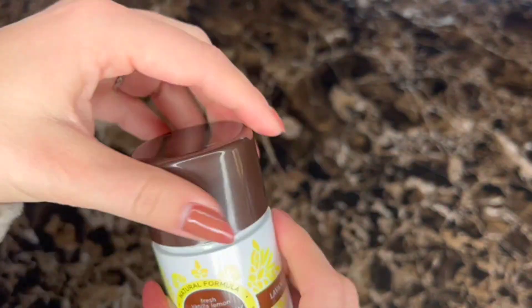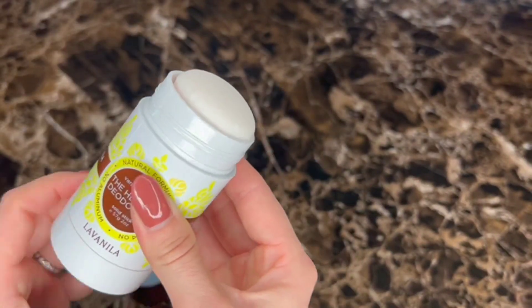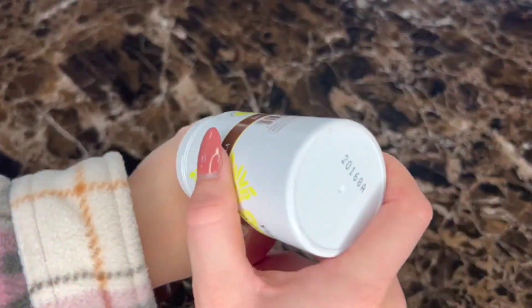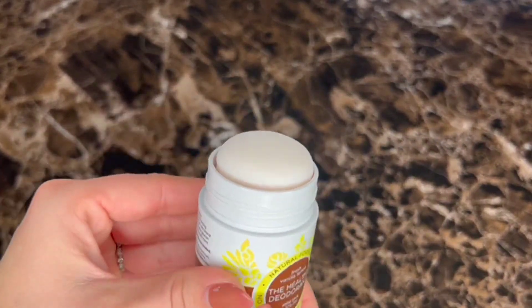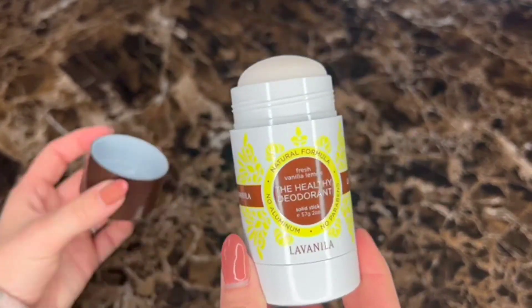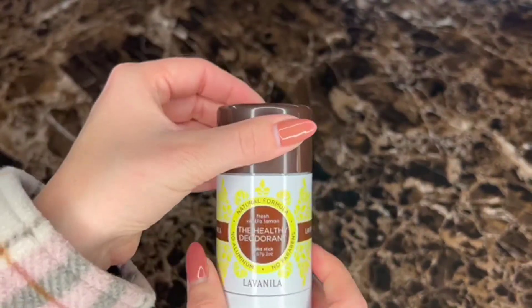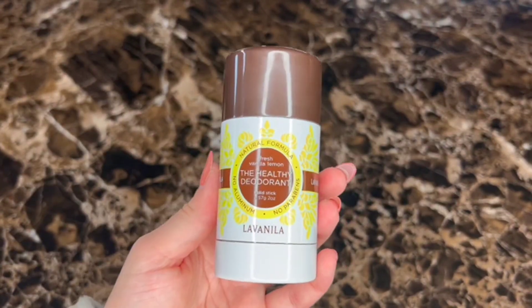It's made with essential oils. The deodorant has a twist component so you can twist it up. It goes on nice and smoothly with a smooth texture. I would recommend this deodorant because of its natural ingredients — it's aluminum free and it just smells delicious.